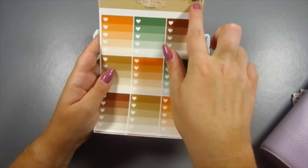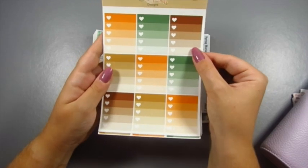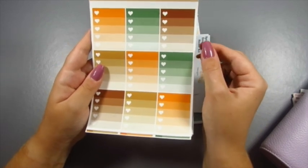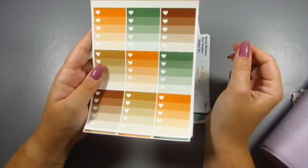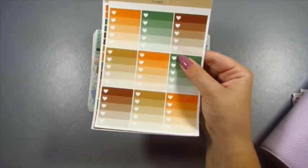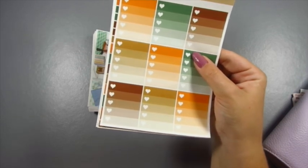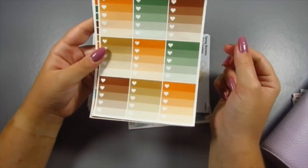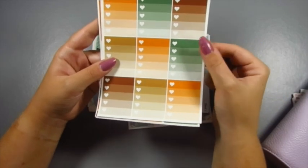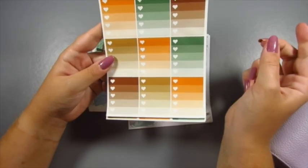Moving on to page three — please ignore the top, I think I spilt my drink on it — but this is my personal sticker kit. I forgot to mention, this is actually on the premium matte sticker paper. I'm going to show you some stickers on the regular removable matte sticker paper. You'll probably notice a lot of what I have here is on the premium matte, so if you want that, you'll need to go to the upgrade section of my Etsy shop, as it is more expensive.